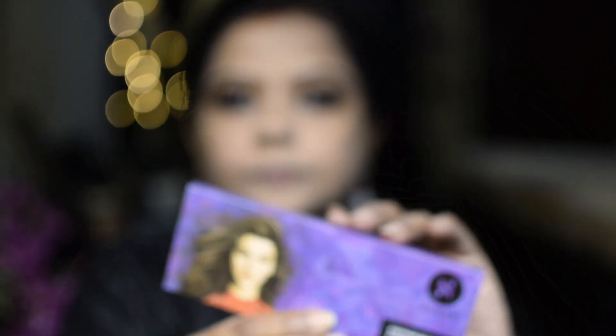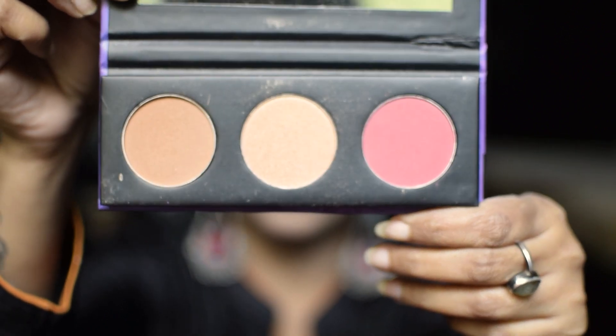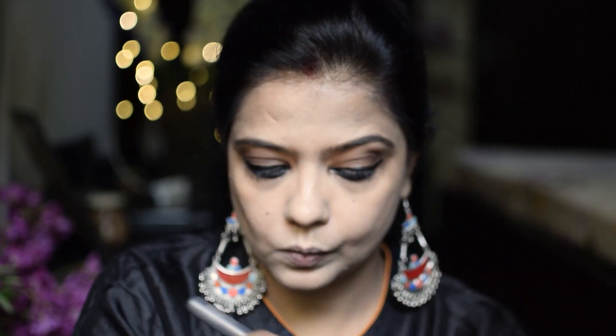I have used the Sugar 3-in-1 palette. I will apply the bronzer to my cheeks — you will get a dimension on your face and your face will not look flat.